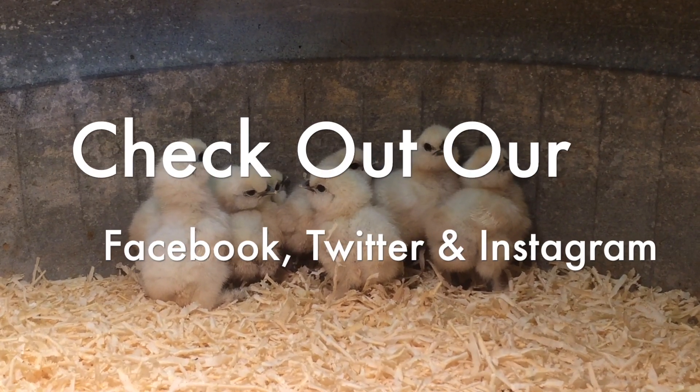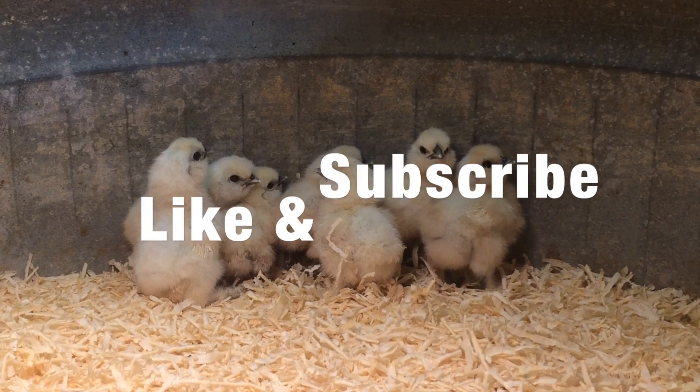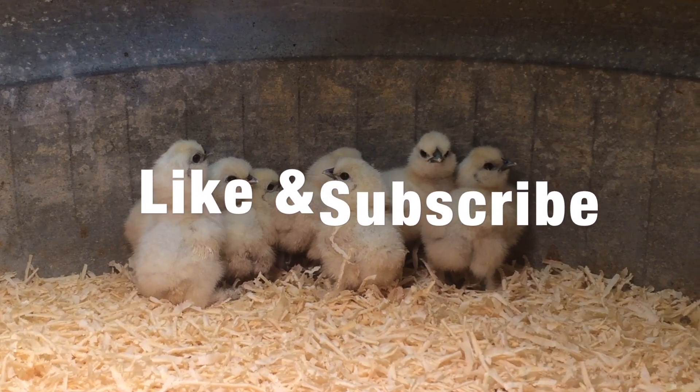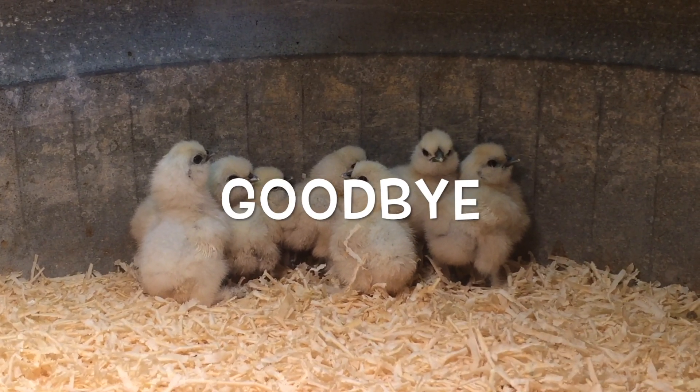Don't forget to check out our social media accounts, and of course like the video and subscribe. For now, I bid you farewell, and encourage all to keep your hens happy and healthy.